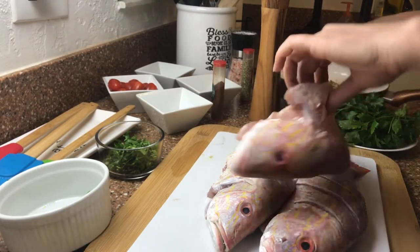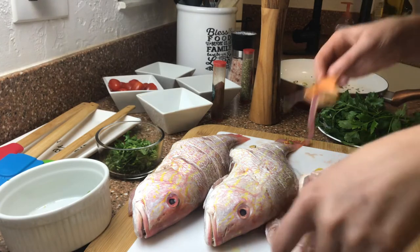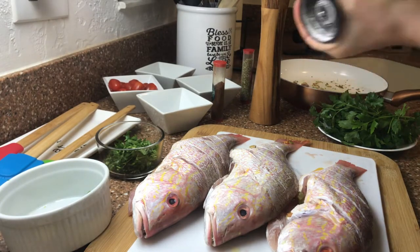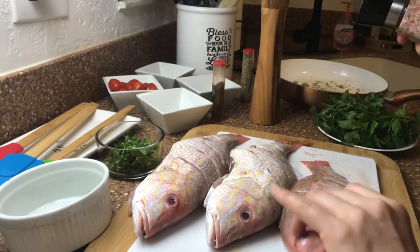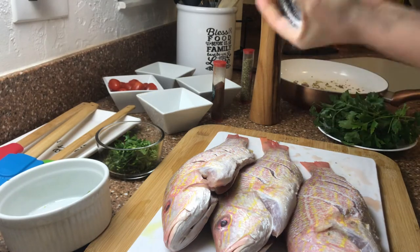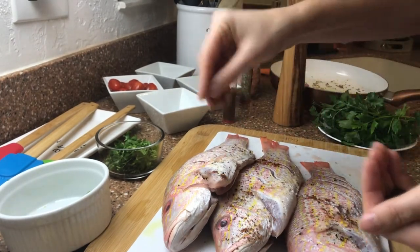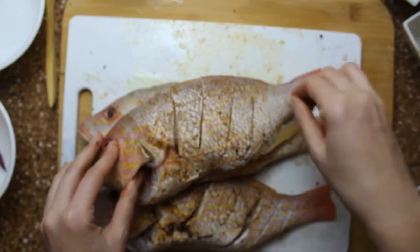Once the infused oil cools down, we add some of the spices inside of each fish, and we rub the fish with some of the infused oil. We add salt and pepper on each side, and we rub the fish with the white pepper and some paprika. Be sure to add spices inside of the fish as well and leave it to marinate for a few minutes.